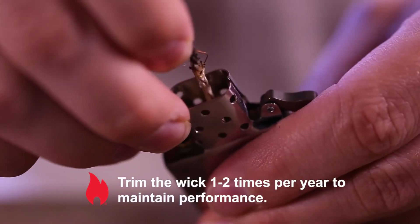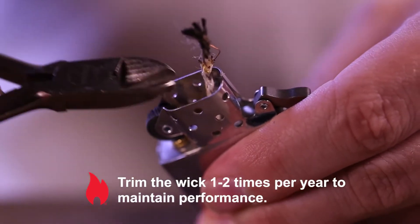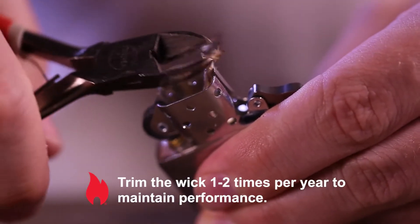This should be performed once or twice a year. Each wick is almost four inches in length, so after two to three trimmings, you'll need to replace the wick.